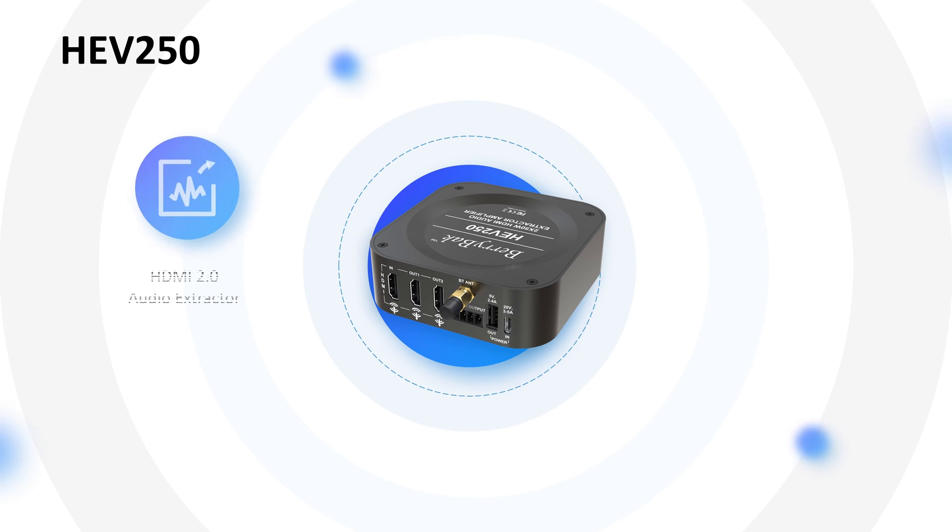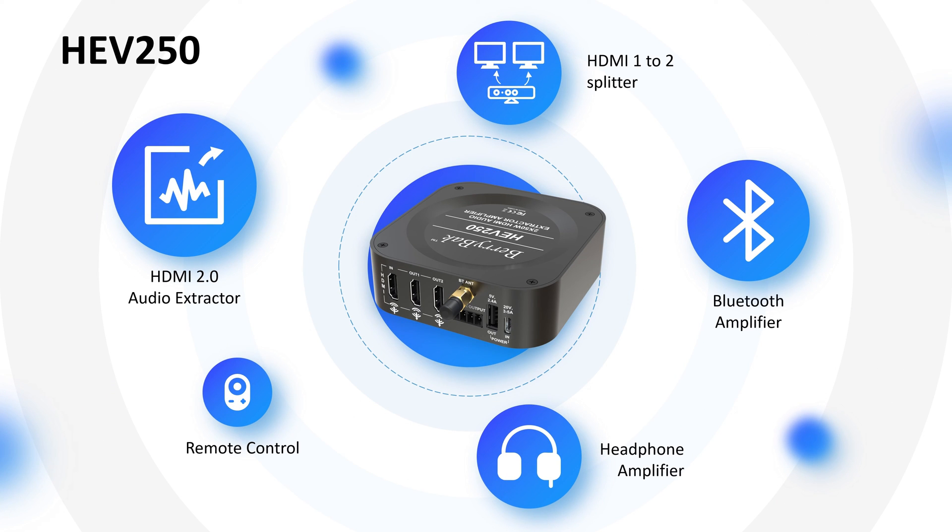In summary, the HEV250 is a versatile product that can help you simplify your audio setup, save you money, and give you more options for enjoying your entertainment.